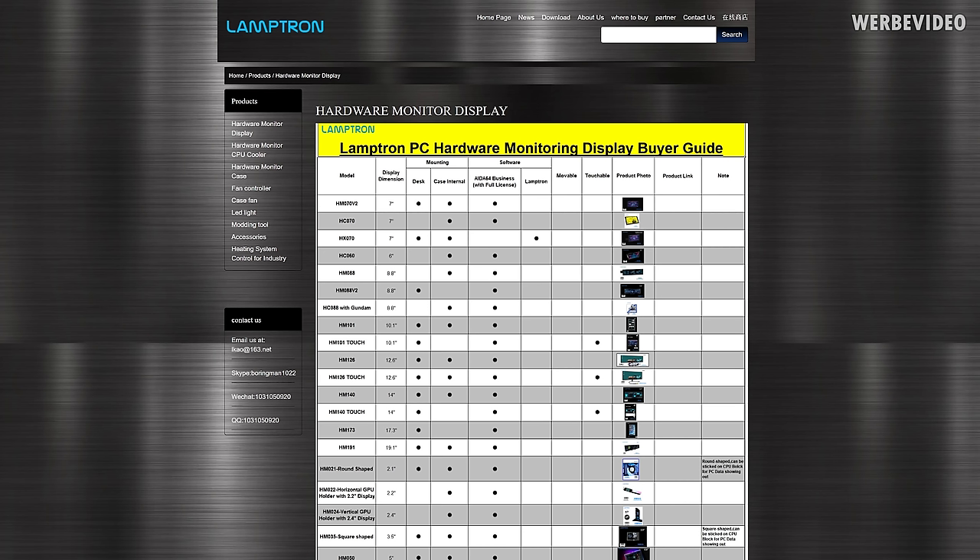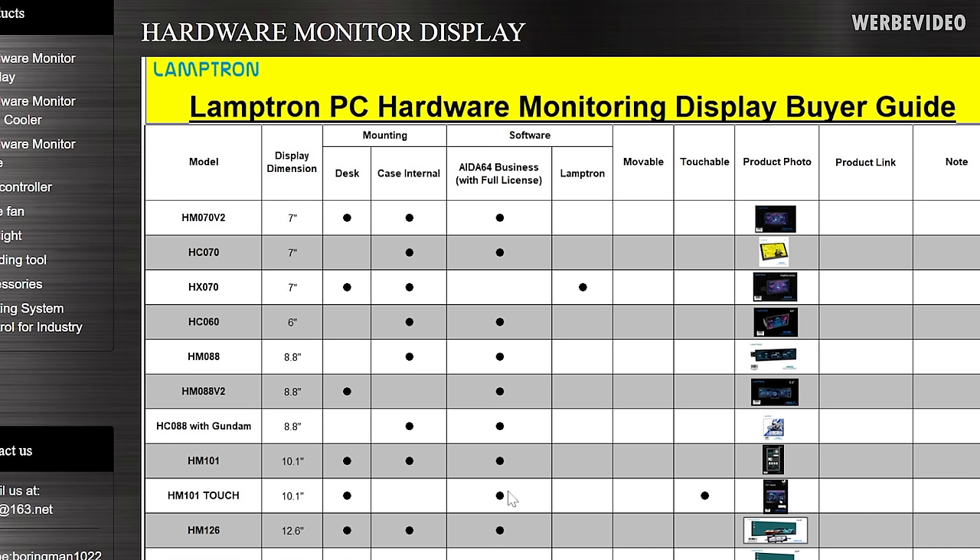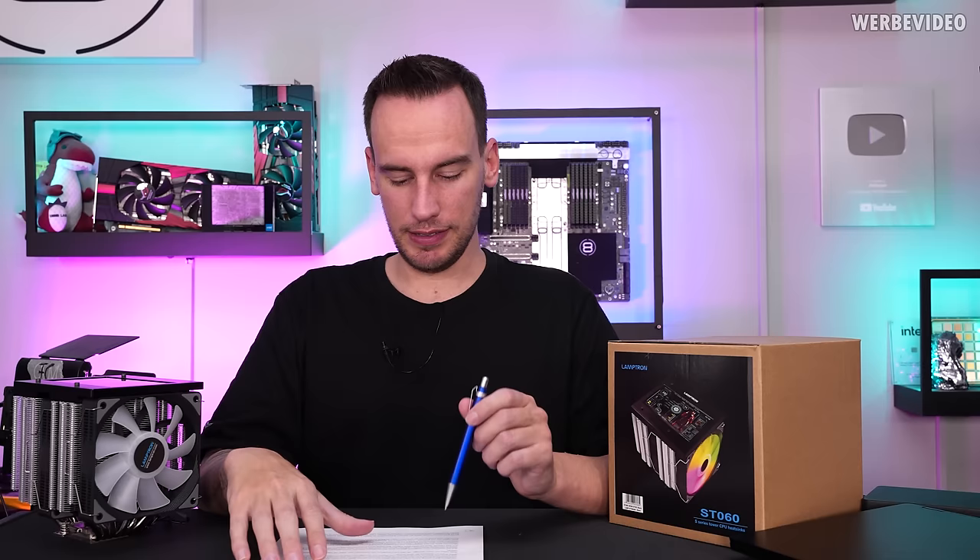At that point I was like, okay, I have this one cooler and one key and it seems like this is not valid, but it might just be a one-out-of-one case. I need more Lamptron products to validate the problem. I went to their website, checked what kind of products they have in their product overview, and spotted that they claim all products except for the HX070 come with a full license of ADA64 Business.